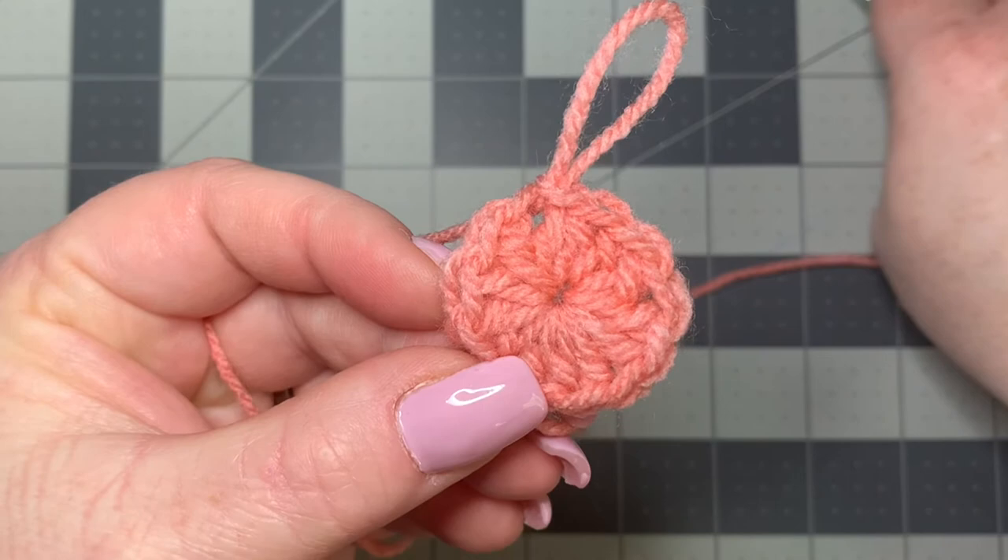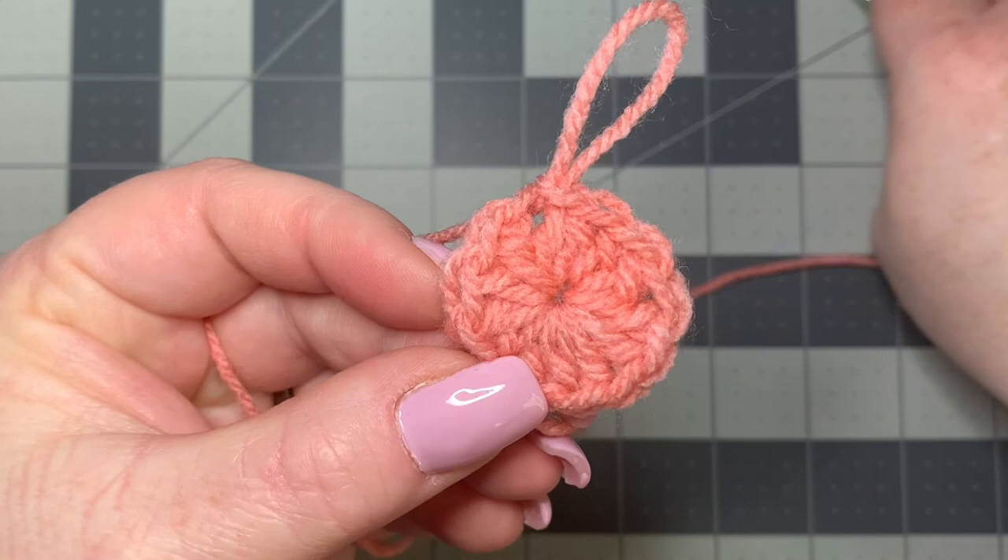So I hope you enjoyed this tip! If you need any help, you can comment below. Please find my Instagram, Facebook, and TikTok, and please like, share, and subscribe as well. Thank you so much — happy crocheting, bye-bye!